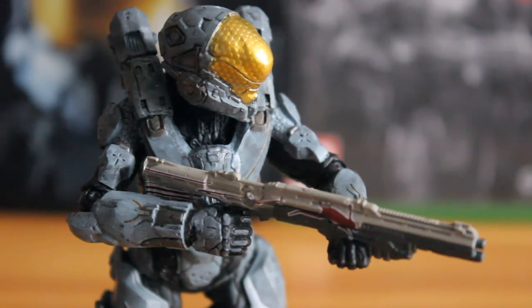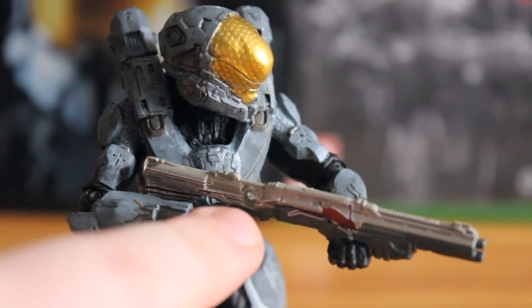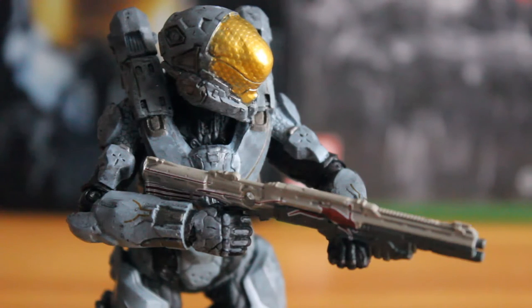Absolutely great figure, no complaints at all. They've even gone further with this figure by removing the trigger guard on the shotgun. This allows Kelly to hold the weapon without any modification, unlike Master Chief. Absolutely perfect figure and probably one of the best of this series by far.